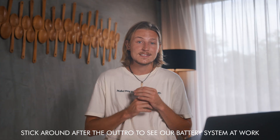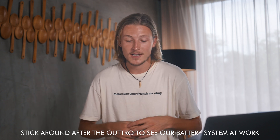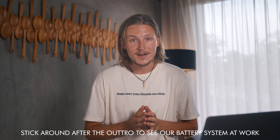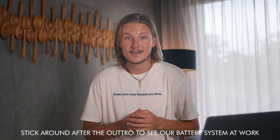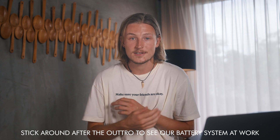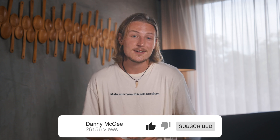Anyways, I hope that gives you a better idea of van build electrical. I really hope that helps simplify things — I promise it's one of those things that is really complicated until it clicks, and then you just understand the whole thing. All of the days spent watching YouTube videos will pay off. We'll be doing a van tour soon — we're insanely excited to show you guys our second build. But other than that, that's it for this video. I'll see you guys on the next one.